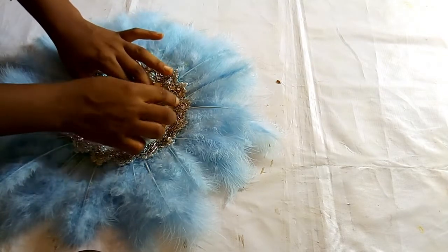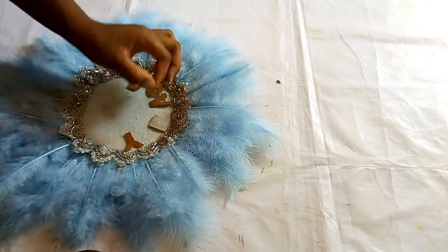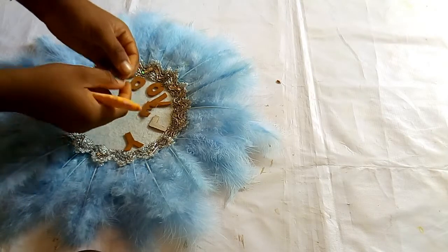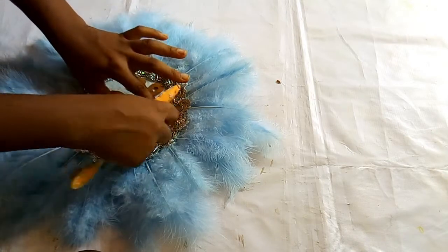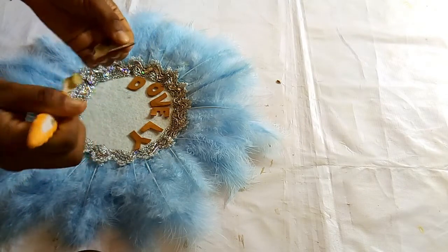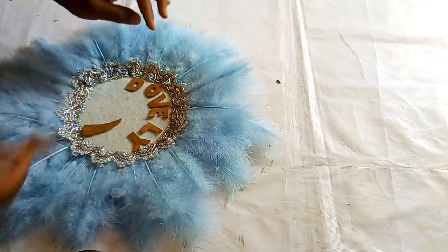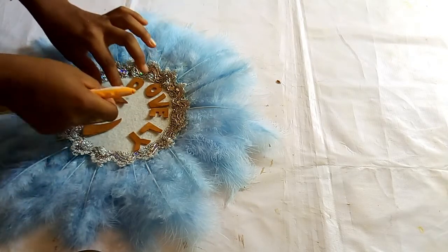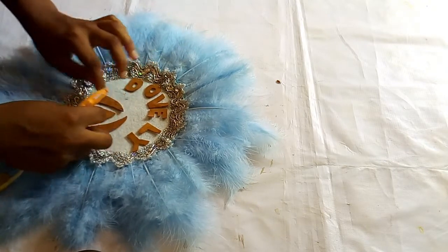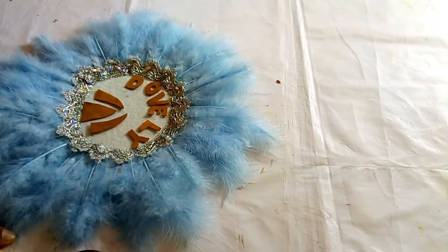After arranging it, I'll remove the pieces one after the other, apply gum and fix them back carefully. I'll also apply gum here and fix it the way I want it to be. You can fix your pearls and embellish it the way you want. That is just it about this — thank you very much for watching. Bye.